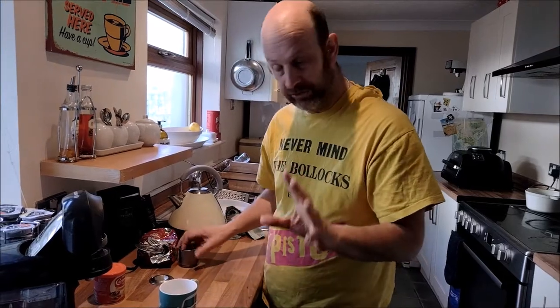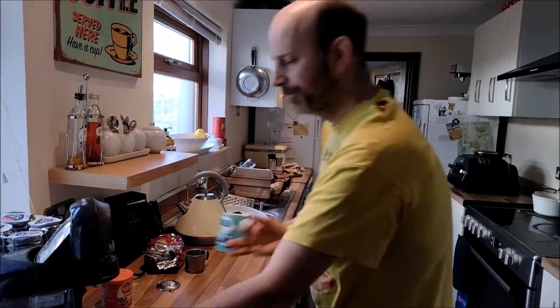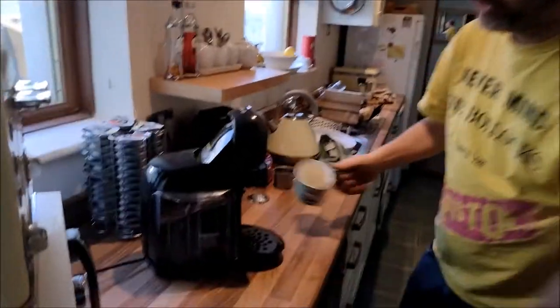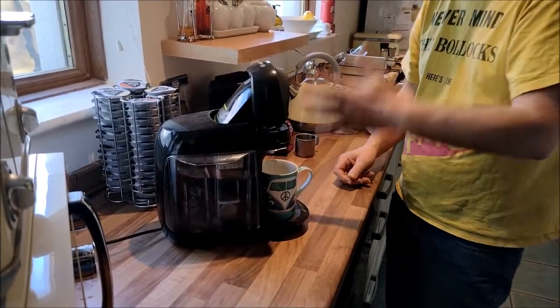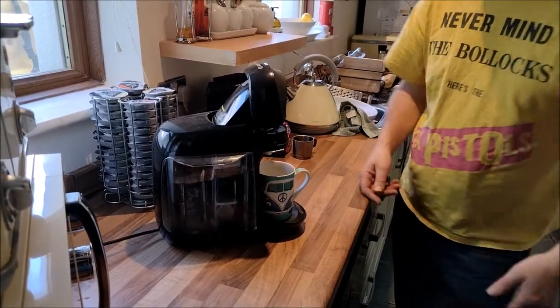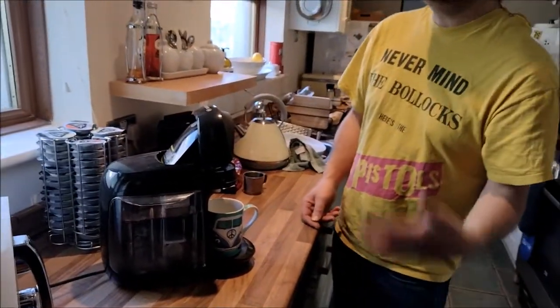We don't have a lot of time and I've got to make three of them, so I'm going to cheat. This is the cheat's guide to a café sua da — Vietnamese coffee. There's my mug, there's my Tassimo. I've got one of three — one in the bedroom, one here, one in the cupboard as a spare. Actually one in five, because there's one at Al's and one at my parents' as well.